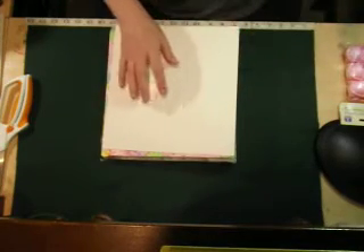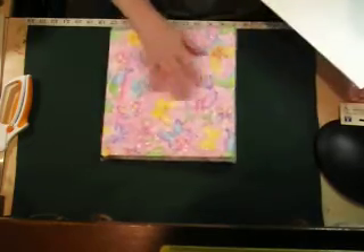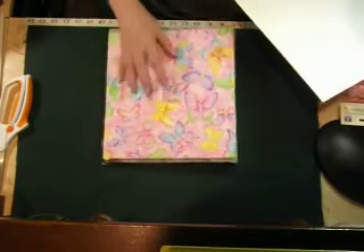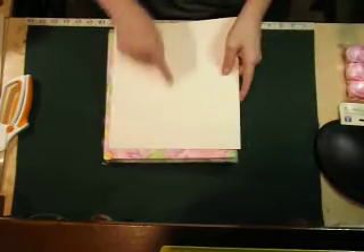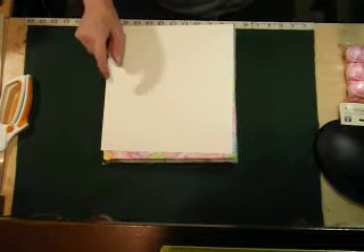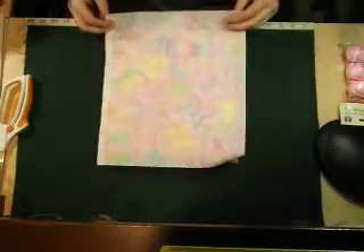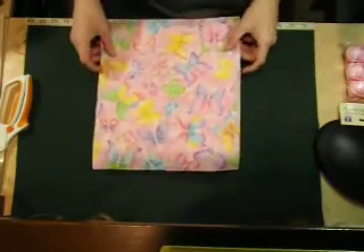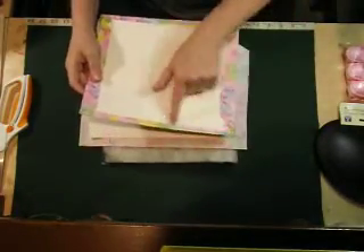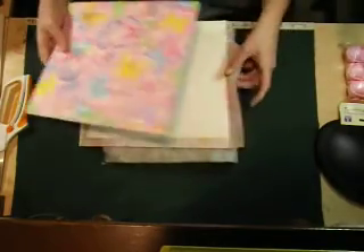Then you're going to take a piece of material - this is what I'm using, it's very sparkly and it's for a little girl. The board is 11 inches by 10 inches, and the piece of material to cover it is going to be 13 inches by 11 inches, because you're going to fold it over and glue the edges.